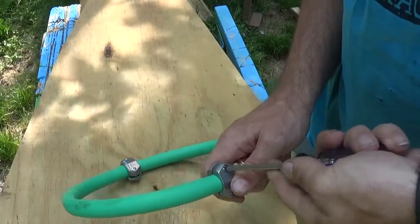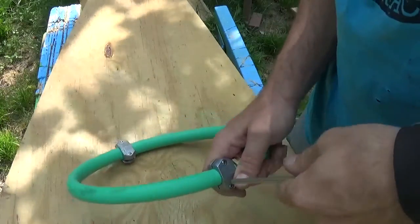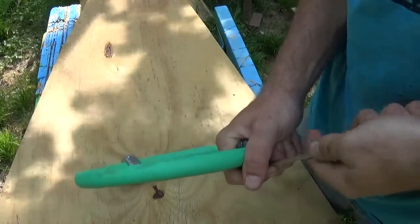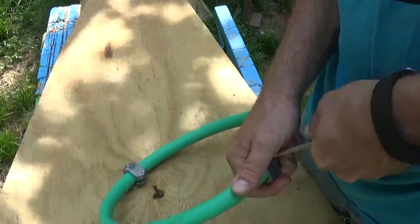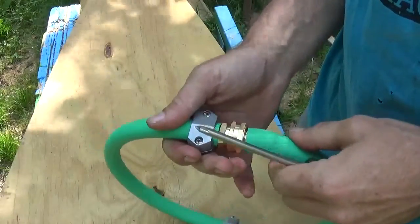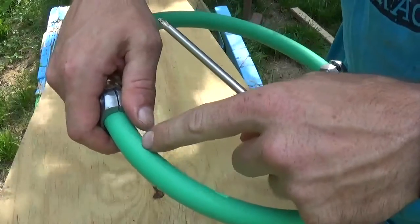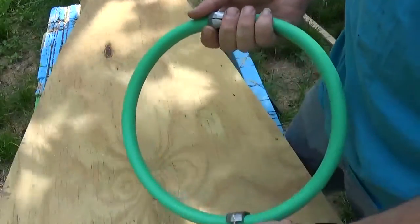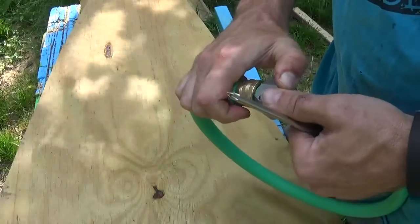You can do this to any old hose if the end starts to leak on you or strips out or anything like that. I think it's as tight as that's going to get. It's a soft supply line — you can use it with potable water. It is safe to use for the shower, sink, or RVs — that kind of stuff.